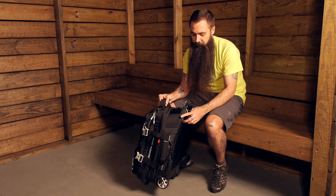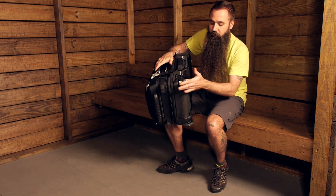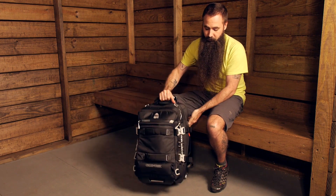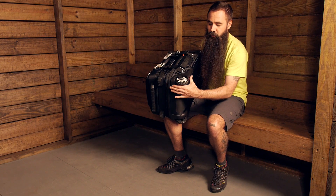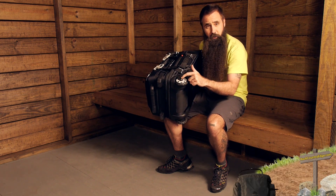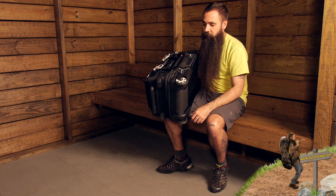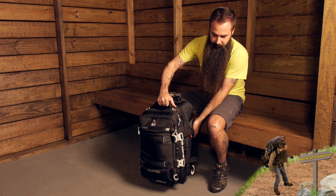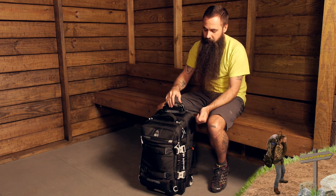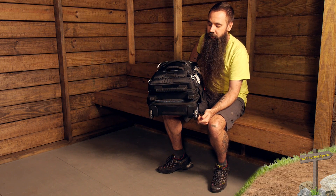You have got hypalon reinforcements at the corner points. As far as the wheels are concerned, you have got very rugged wheels that allow this to roll very easily. They are also protected with some sturdier construction behind and around the wheel. They certainly can be replaced or repaired if need be, but should hold up very well. You have got the ability for the pack to stand with those legs or kickstands at the bottom of the duffel.